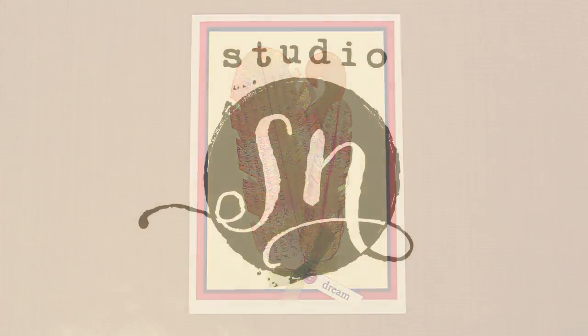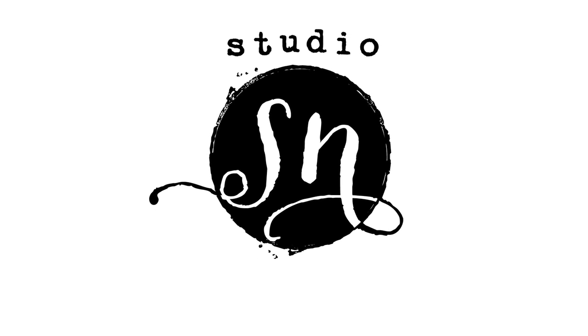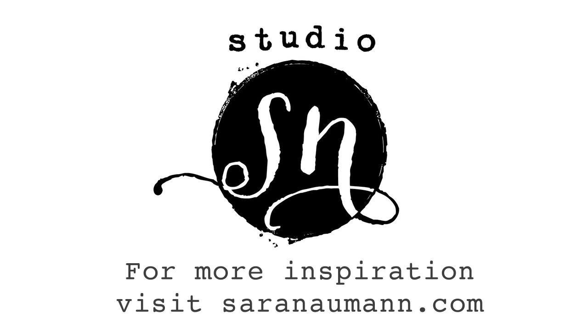I hope you enjoyed today's show. For more ideas and inspiration please stop by my website at sarahnewmans.com. If you enjoyed today's video I invite you to subscribe to Studio SN on YouTube and I'll keep you updated with a new video every Wednesday. Thank you for joining me on Studio SN and I'll see you again next time.